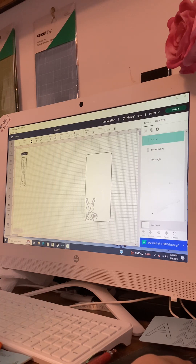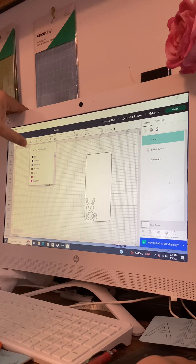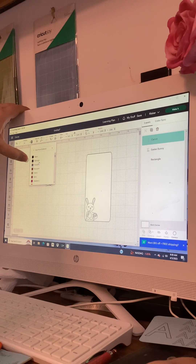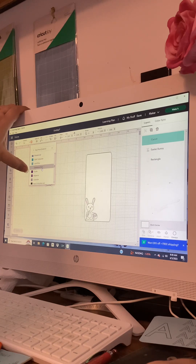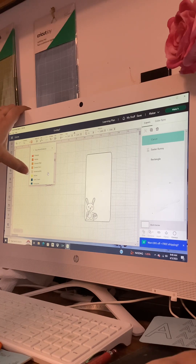Now let's click on our carrot. Underneath Operations it says it's going to draw with the pen — the outline square. I'm going to scroll through these colors to orange. The whole thing is going to be orange. If you continue to scroll down there are lots of colors of pens, but once you see where it starts saying 'Infusible Ink' you've gone too far — infusible ink is something totally different. I'm choosing orange.